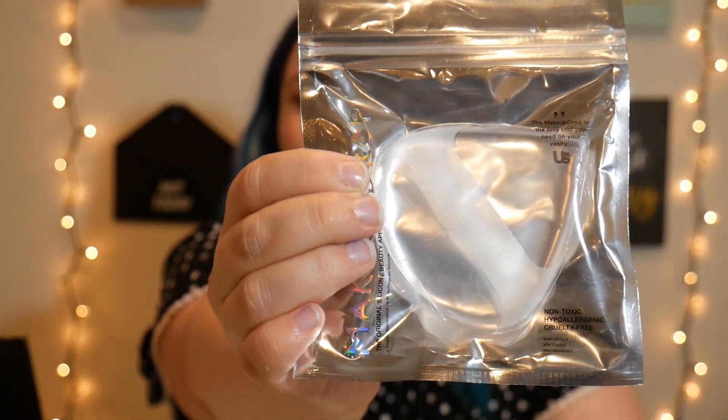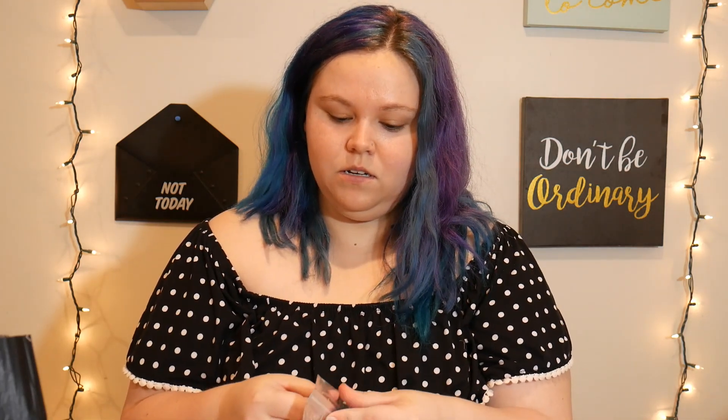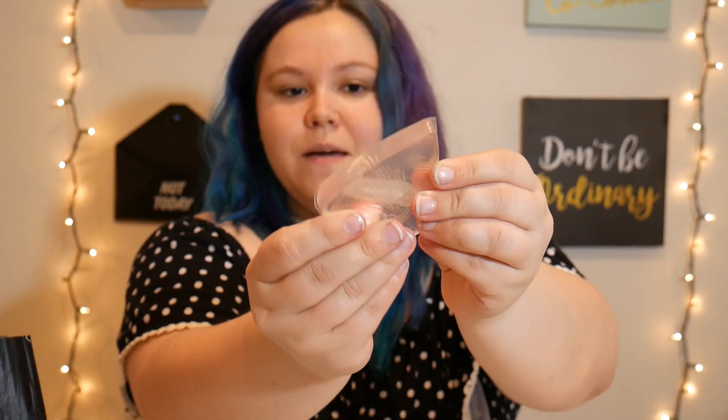The next thing — looks like it is a silicone makeup sponge. It's the original silicone beauty applicator from Makeup Drop. It's got its plastic wrap on it still but it is just a squishy silicone beauty blender type object.